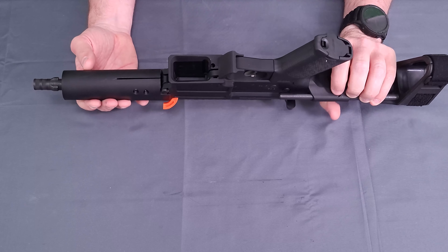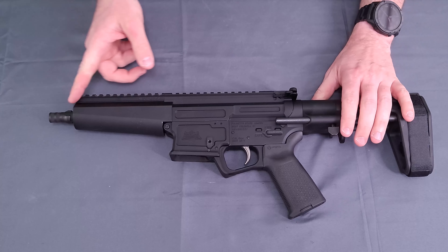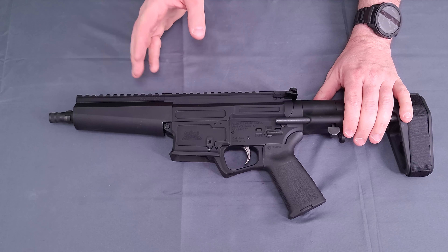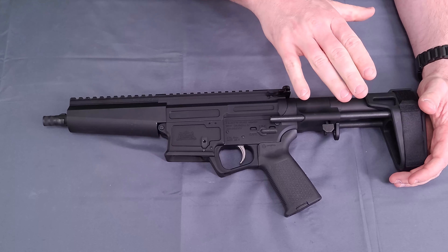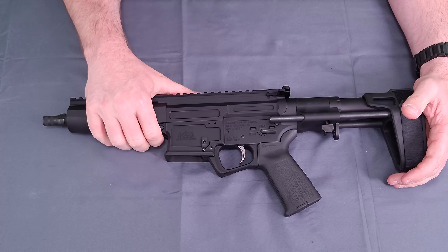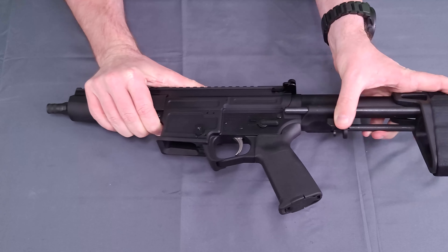It's just a basic bare handguard with a top Picatinny rail. As we get into the receiver, we have our Picatinny rail and our standard mil-spec AR-style charging handle. The stock does come with the pistol brace, and that is adjustable.